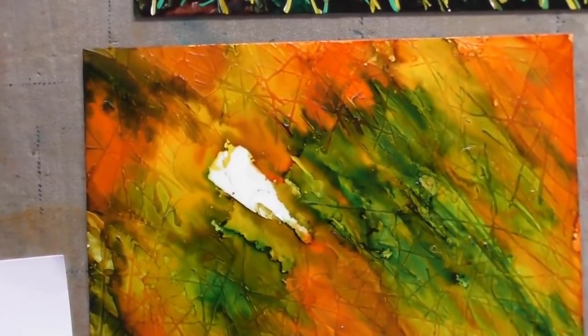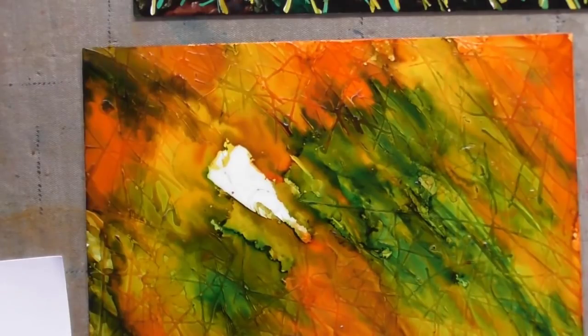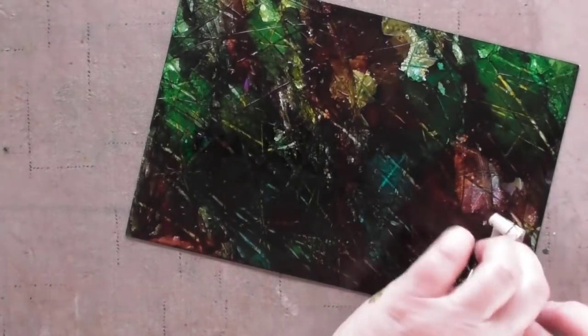This is the second layer — I used orange, dandelion, and botanical on this layer, then sprayed it again with Camar. I'm going to apply masking fluid to this one again and then apply those same colors — orange, dandelion, and botanical — on top of that. Now it's time to remove the masking fluid for the big reveal. I'm using a piece of tape to get it started, then pulling it off.